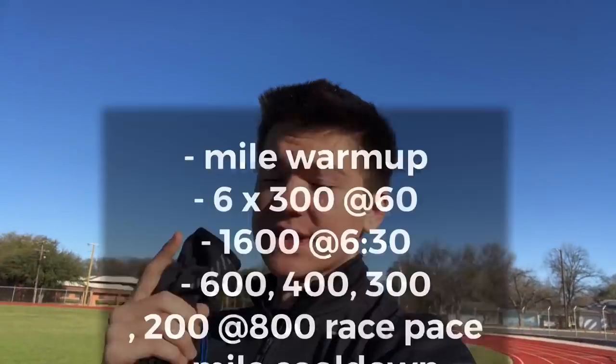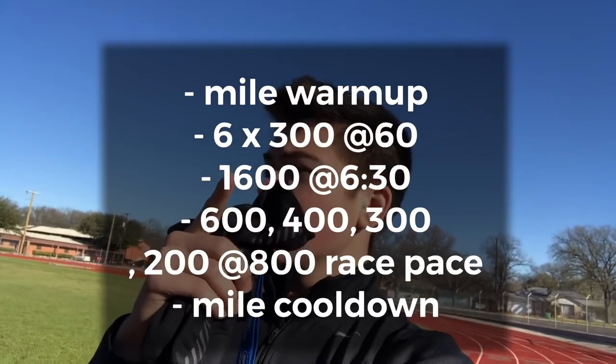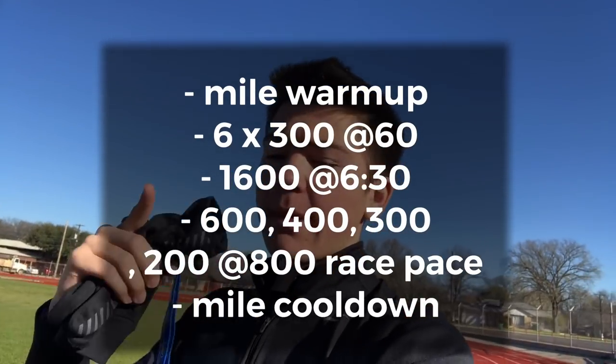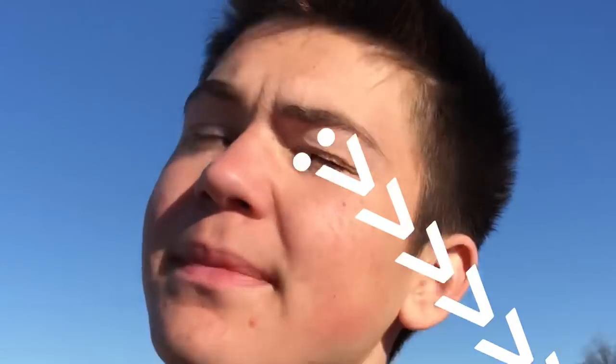So the workout we're gonna be doing today is six 300s, one mile, and then a 600, 400, 300, 200, and then a mile cool down — with a mile warm-up. We're gonna see how this goes. I'm gonna try and hit the 300s at 60 seconds, which should be pretty easy for me. And then I'm gonna do a mile at 6:30, which should also be easy, but it's gonna be hard because the 600, 400, 300, 200 — I think it's gonna hurt. That's all right, so we're gonna go ahead and do this. I'm gonna do my mile warm-up and see how this goes.